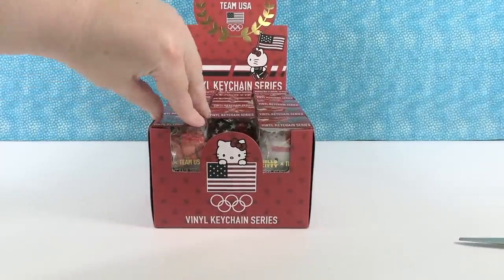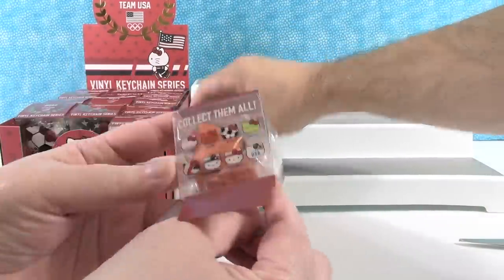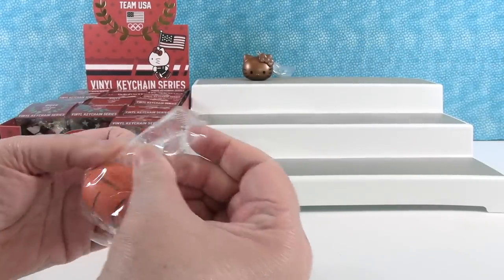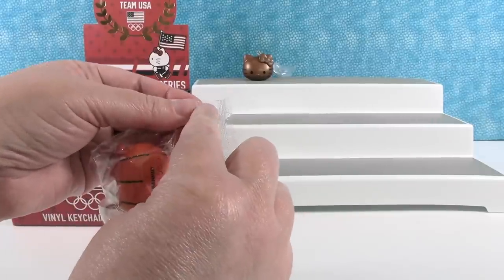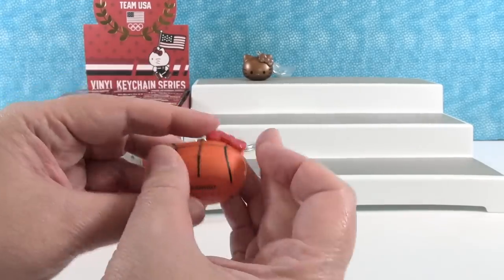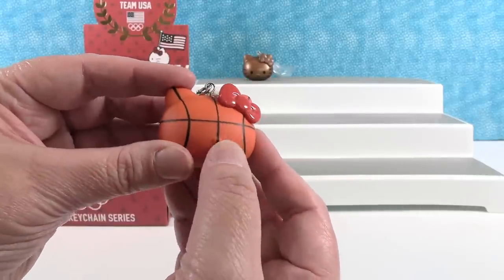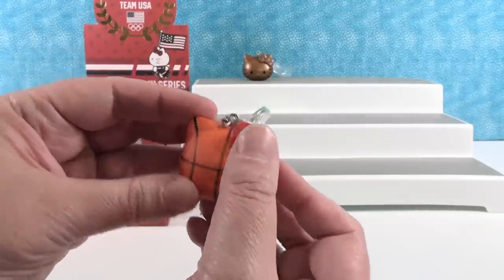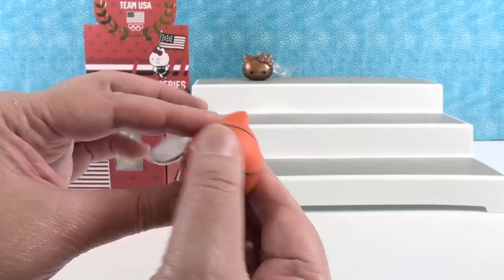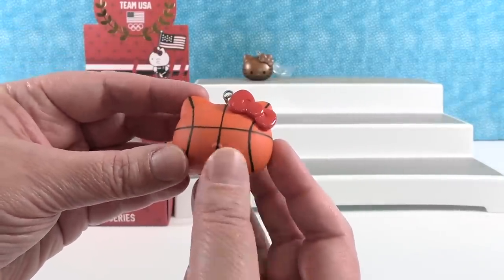I'm going to grab this one right here — it kind of looks like it might be a basketball. It says on the back: basketball. Hello Kitty has the eyes and whiskers, there is the little bump for the nose, and then of course she has the bow, but that makes it look much more like a real basketball without having the face on it. Team USA on the back. I like Hello Kitty as a basketball — that's awesome.